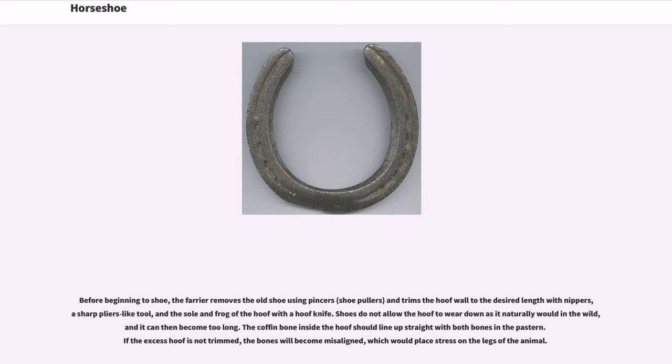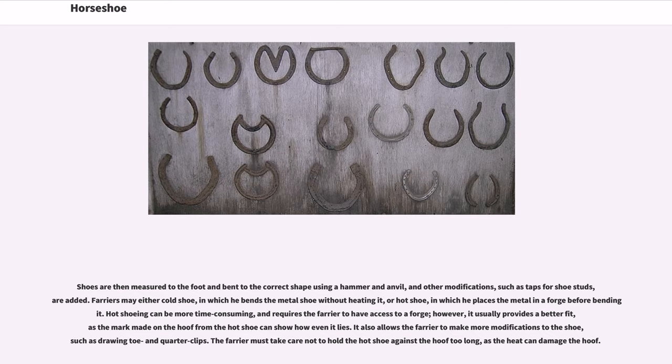Shoes do not allow the hoof to wear down as it naturally would in the wild, and it can then become too long. The coffin bone inside the hoof should line up straight with both bones in the pastern. If the excess hoof is not trimmed, the bones will become misaligned, which would place stress on the legs of the animal. Shoes are then measured to the foot and bent to the correct shape using a hammer and anvil, with modifications such as taps for shoe studs added.